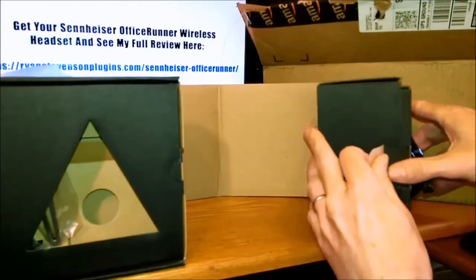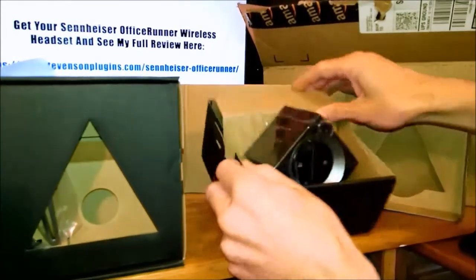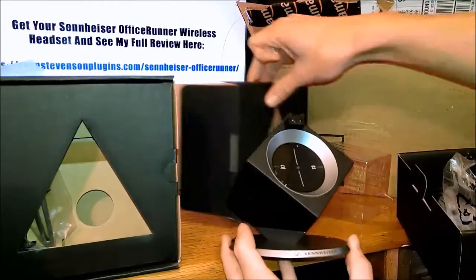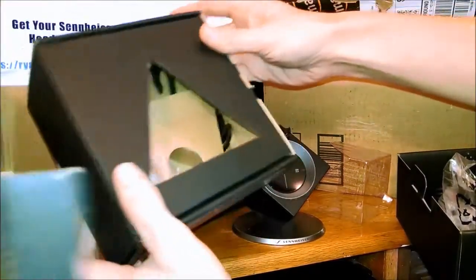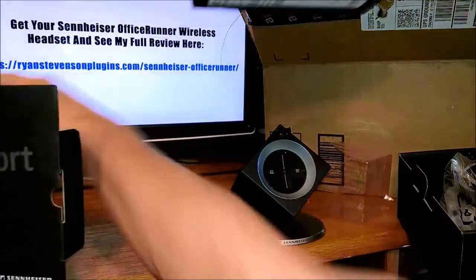You get a quick start guide that also has software included for getting special settings set up on your computer. The actual base of the product is really small — it's this little cube on a stand — and in that side of the box you also have your various wires and things of that nature.